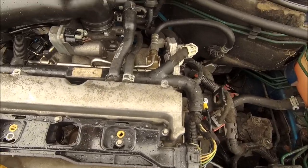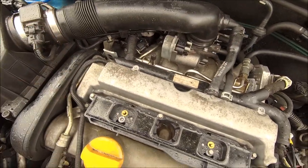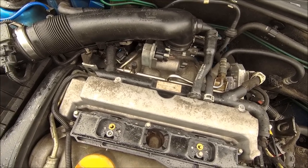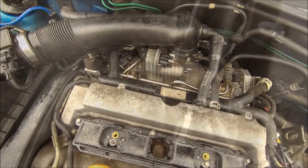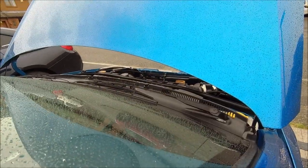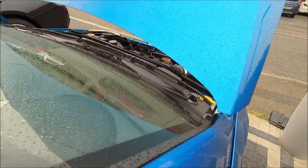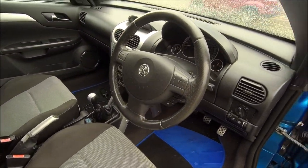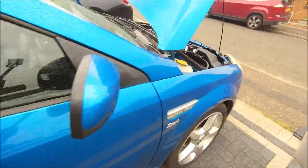Induction back on, all bolted up, everything tightened. The intelligent thing now would be to see how many fuel leaks we've got. Turn the ignition on and pray. Look at that - the system's purged, I don't see anything. Let's go around and have a look. I think we're good. Let's go for a start - yeah, straight up. Everything looks good, everything's running as it should. Let's just check for leaks again.